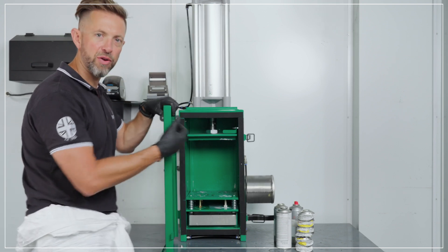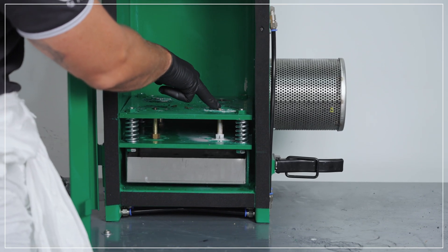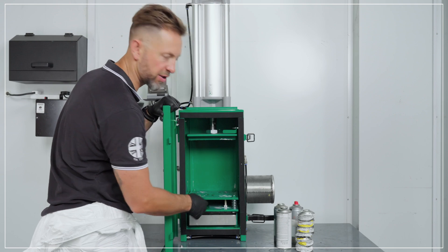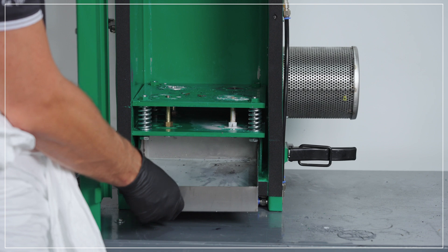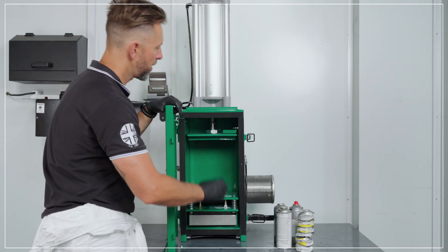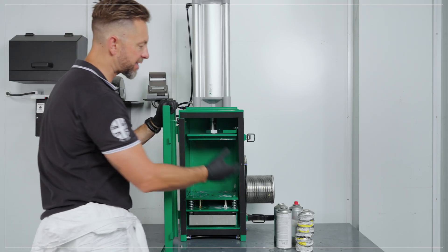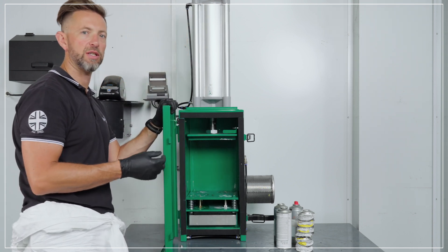Inside the machine we have the crushing chamber. This crushing platform has four non-sparking brass spikes which will pierce the aerosol and help empty and degas the aerosol. The waste is then collected in the stainless steel tray at the bottom of the chamber ready for safe disposal. The crushing chamber is sealed with a neoprene gasket to create an airtight seal so that when the gas escapes from the aerosol it can be pushed into the filtration on the side to be absorbed.